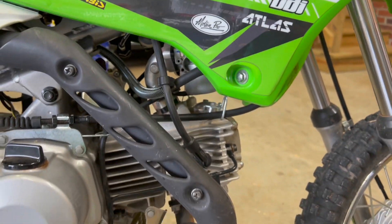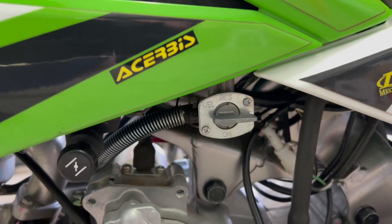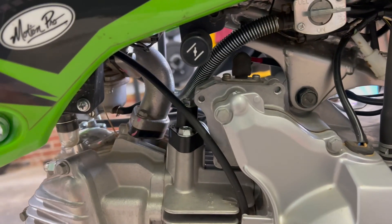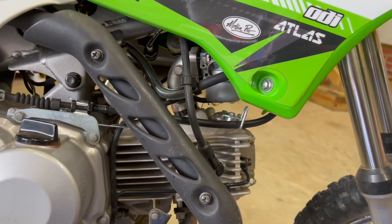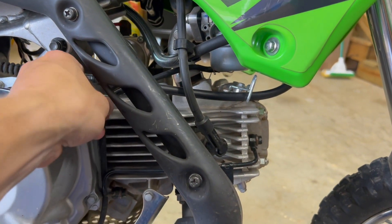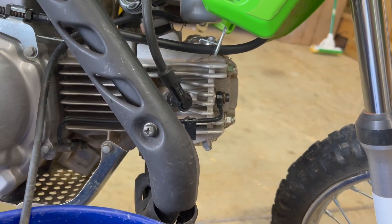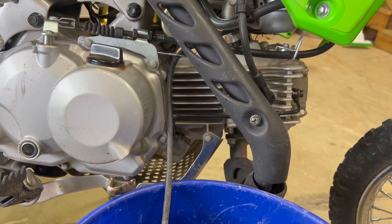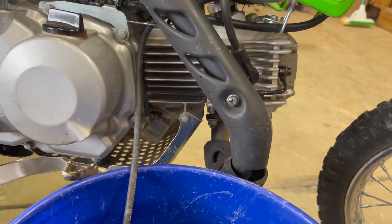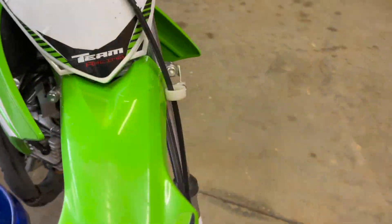So here we go. We're going to turn the fuel off — right there is the off position. Then we're going to drain the bowl. On the right side of the bike, grab the drain tube for the bowl and put it in a bucket to catch the gas and dispose of it properly. On the left side of the bike is where the valve or screw is for the bowl drain — it's just a flathead screwdriver.